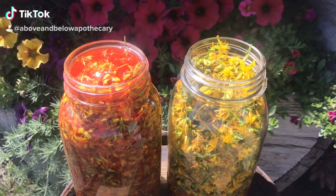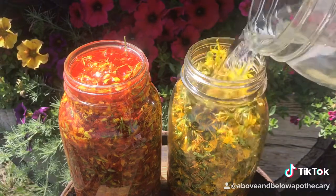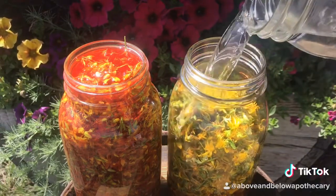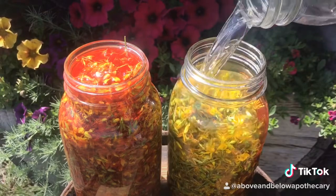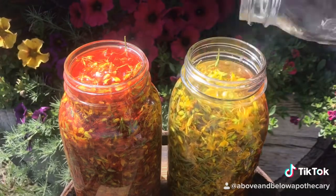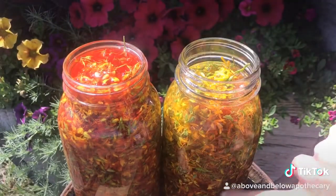It's that fresh St. John's wort. This one's been in for about 10 minutes with the alcohol and water, and it turns a beautiful blood red. You can see it starting to turn already.